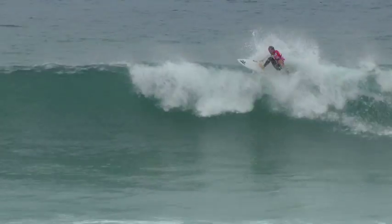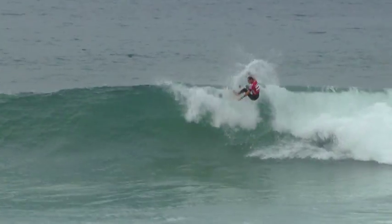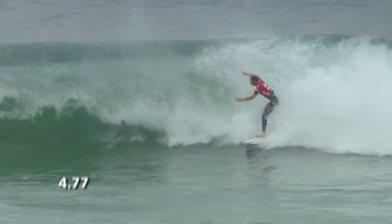Dan Ross is gonna chase him down the line here. Grab rail float, see if he can get around the section here, climbs up into the roof of the wave — nice manoeuvre — projects into the last turn.